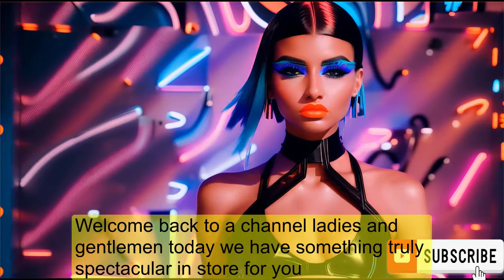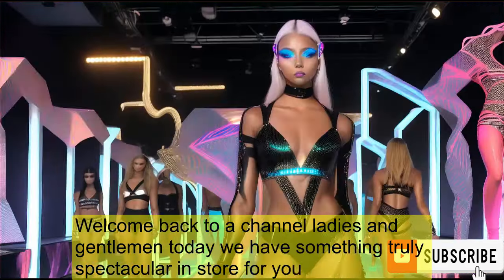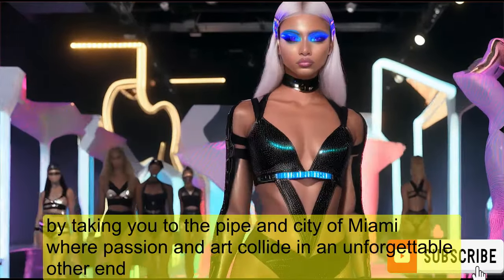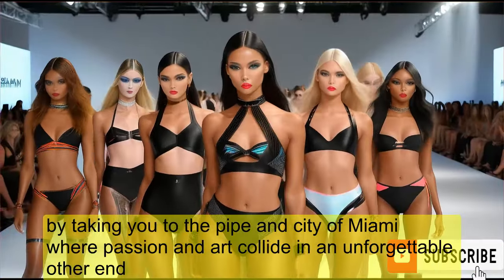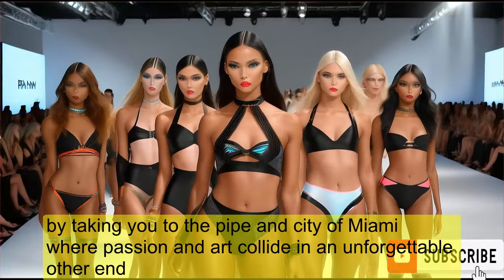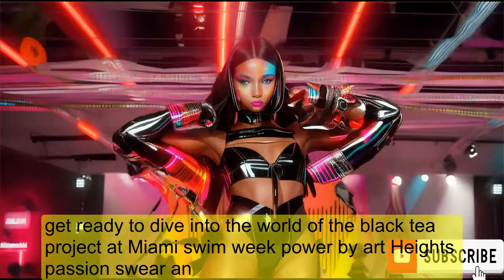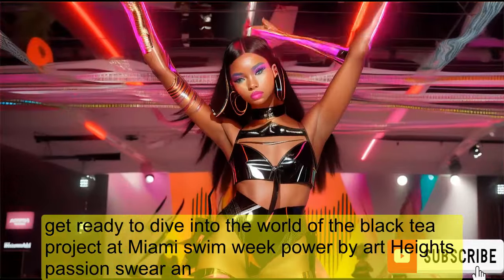Welcome back to our channel, ladies and gentlemen. Today we have something truly spectacular in store for you. We're taking you to the vibrant city of Miami, where fashion and art collide in an unforgettable event. Get ready to dive into the world of the Black Tape Project at Miami Swim Week, powered by ArtHearts Fashion Swim.